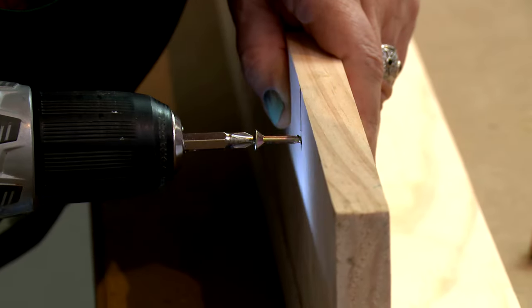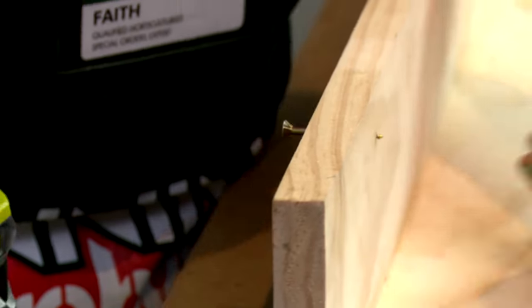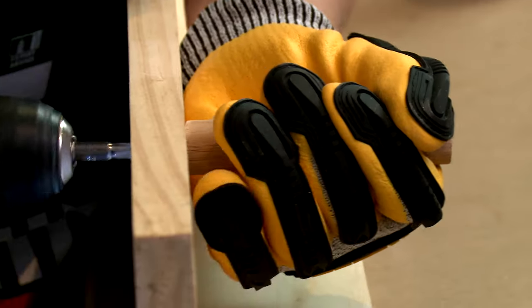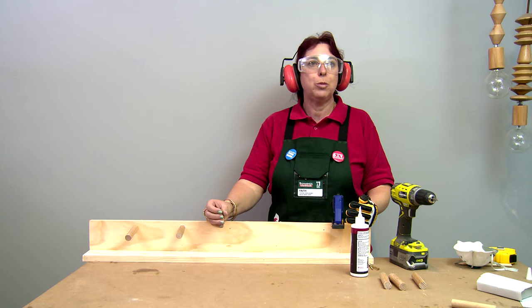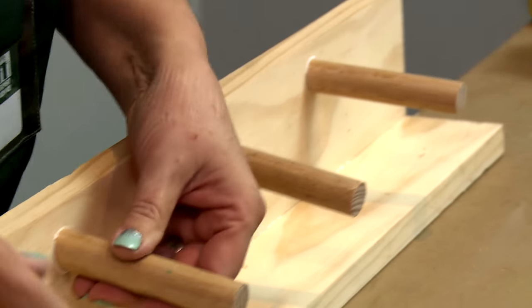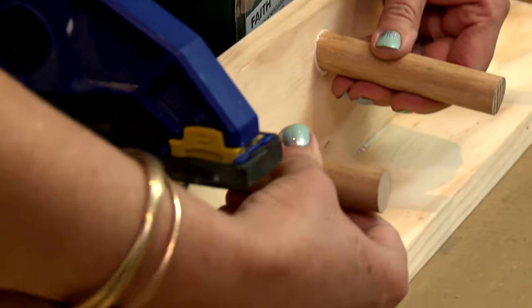Put your screw in so it sticks out a little bit. Align up your dowel and then you can fix it off. Repeat the process for the remaining three dowels. Align your pegs so they're all facing the same way towards the shelf.